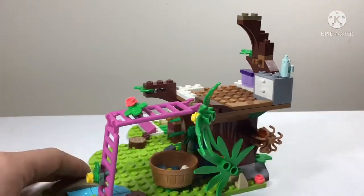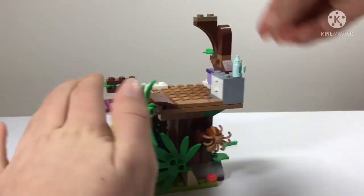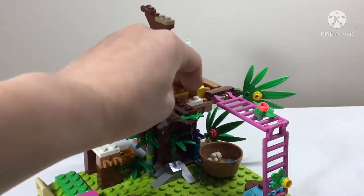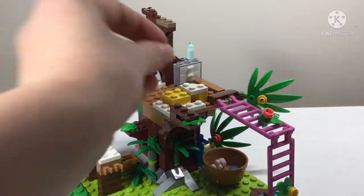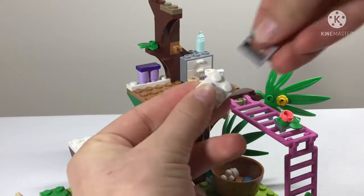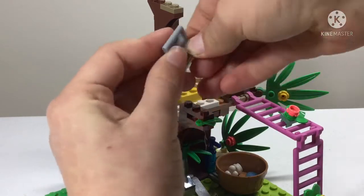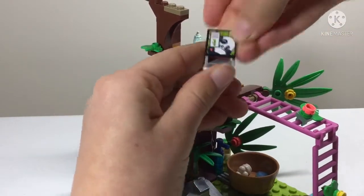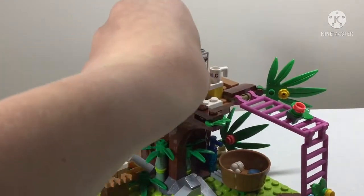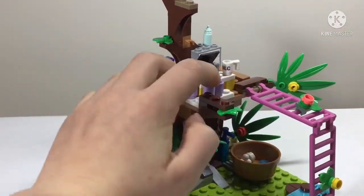Maybe the spider is preying on the pandas - that's what they have to save them from! Up here we get a mug and a cookie on a little table, and a computer with a white keyboard and a screen displaying an image of a panda, bamboo, and some writing - they're studying how much bamboo pandas need.